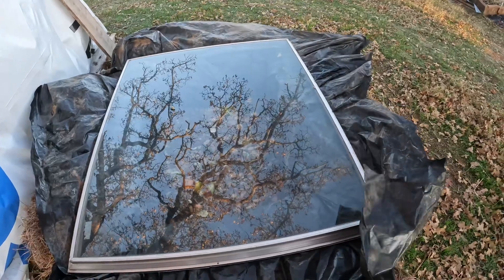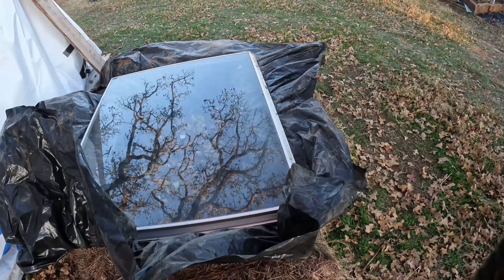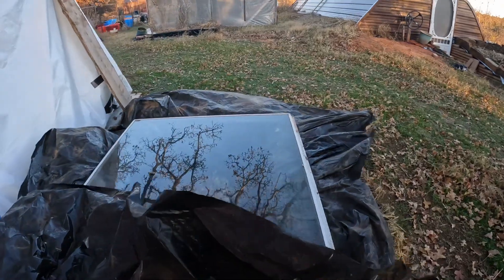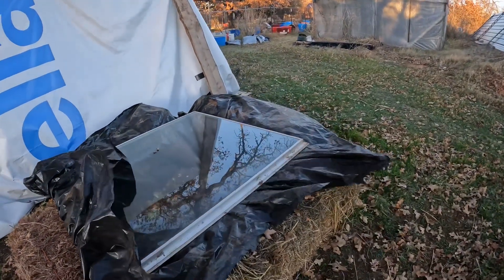I'll work some more on it probably after Thanksgiving, because I've got to get busy prepping things for the holiday. But at least you can get an idea of something quick you can do with a cold frame.